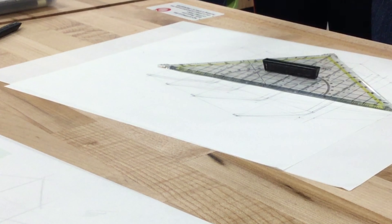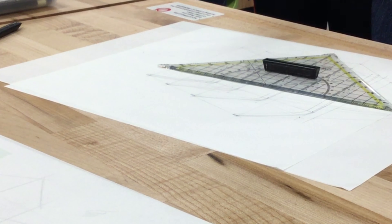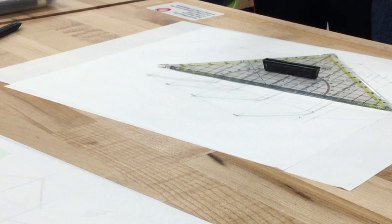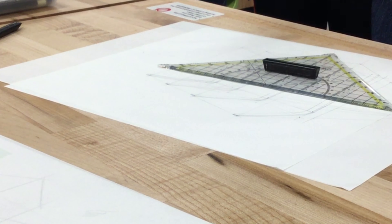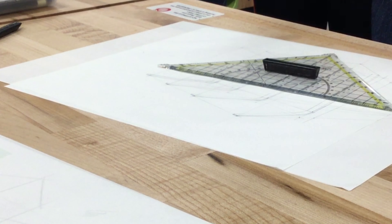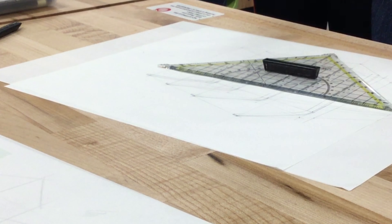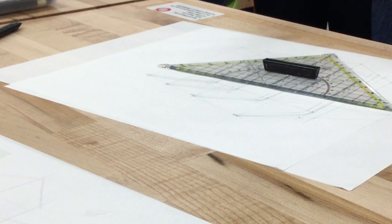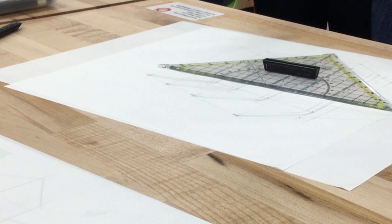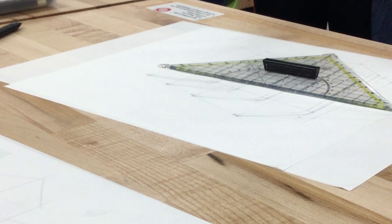Tolerances are always a problem. If you're working on product scale, tolerances are around millimeters or microns — very, very small. But if you're working on large-scale items, it could be one inch or maybe two inches.